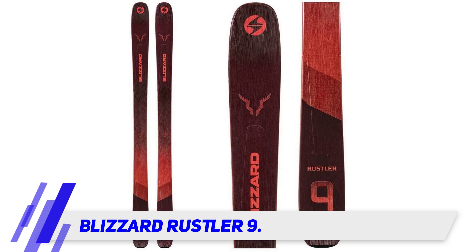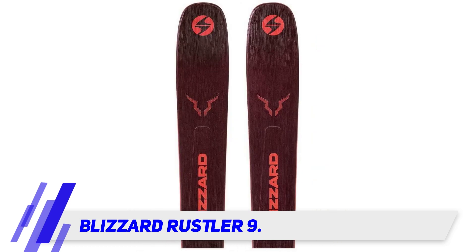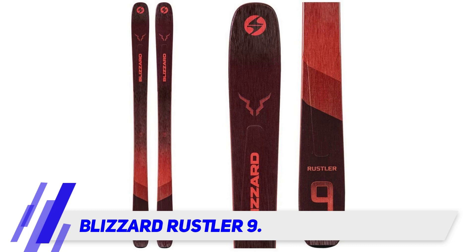It's definitely limited by its design — you can expect chatter at high speeds and issues engaging an edge when conditions are overly icy. The Rustler 9 is a little bit of a different approach to an all-mountain design. It's arguably front-side oriented just because of how turny it is, but it can still be ridden pretty hard in variable snow.